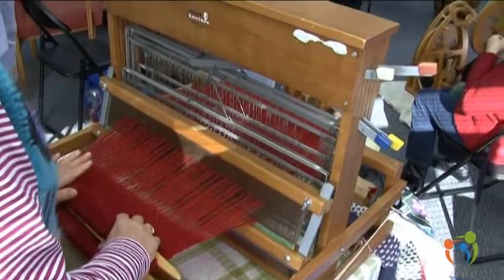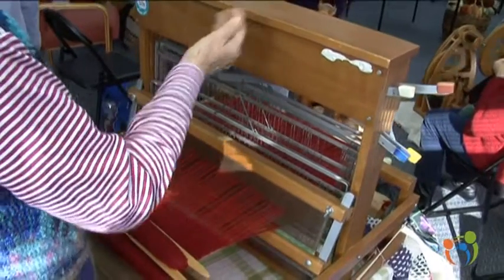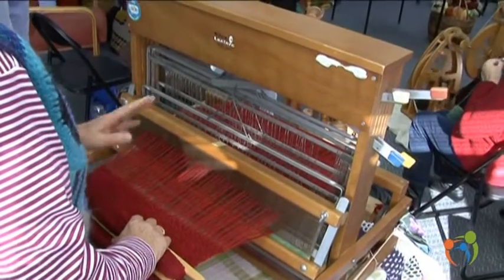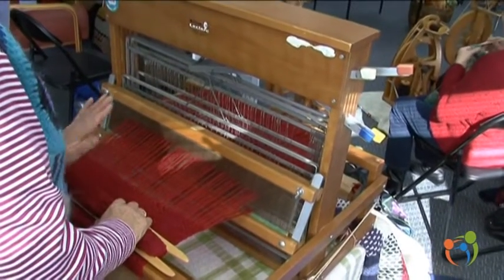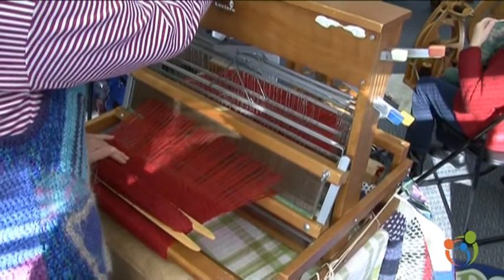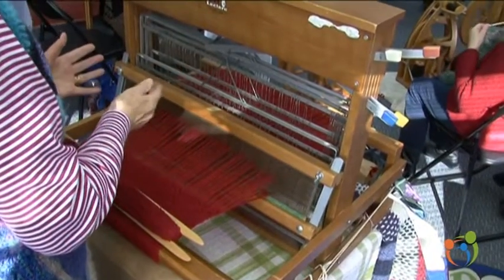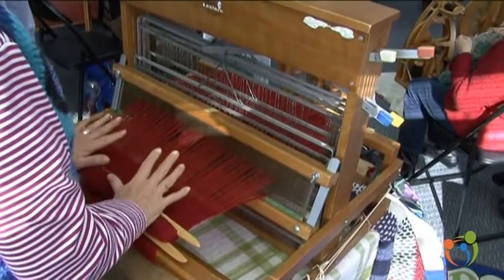We use all different colours. There are five of us — we've got four Anns in the group. One Ann does all natural hand spun. The lady there who's spinning has her own lifestyle block and her own sheep, and does it right from the natural — doesn't use commercial wool at all.